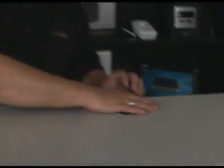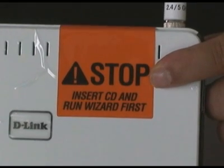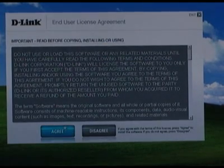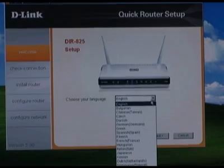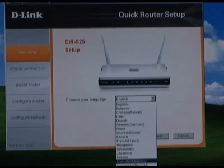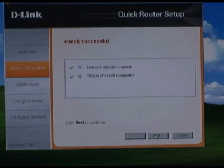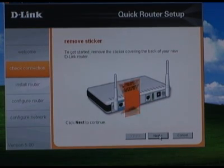Next, take the documentation and run the quick router setup wizard. As you can see on the sticker, you don't connect the router yet — that's actually part of the quick router setup. Insert the CD and let it auto run. When the welcome screen comes up, click the big Install Router button. On the next page is the end user license agreement — click Agree. You'll then be asked to select a language. The wizard will check your network adapter and internet connection, and once those pass, you'll remove the sticker from the router.